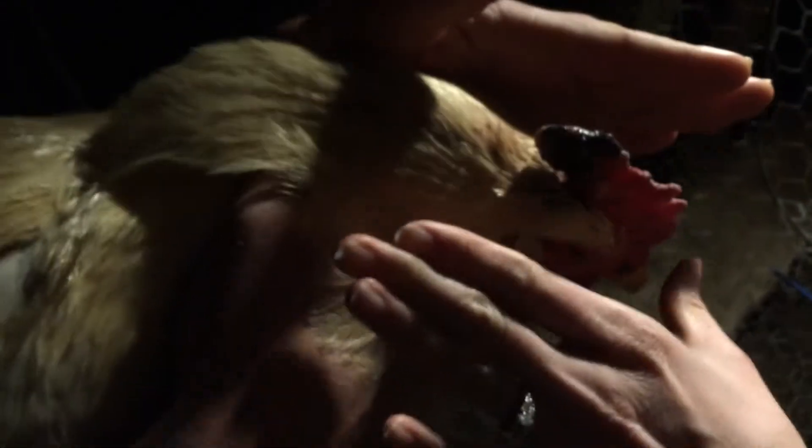Hold that so mama can do the spray. So what we do is make sure the nozzle — there's a spray setting and a stream setting — make sure your container is on the spray because I feel like that gets the comb a lot better. What you do is make sure nothing gets in their eyes. I go and I cover it and spray it, making sure I get all that area.